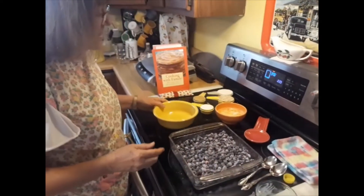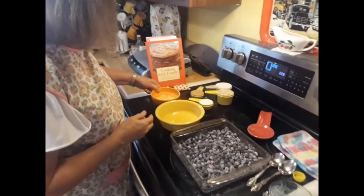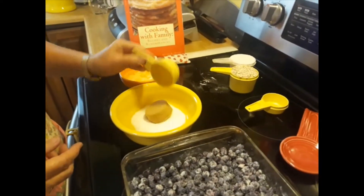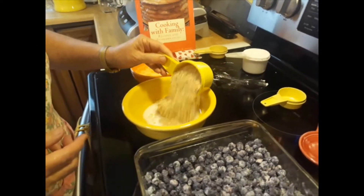For the topping, you have a quarter cup of sugar, a quarter cup of brown sugar, and three-fourths cup of quick oats.